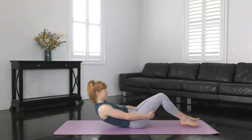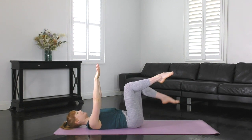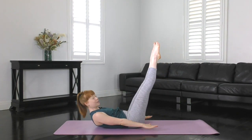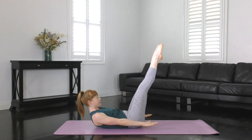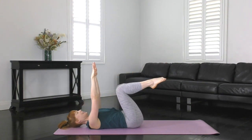First one is hundreds preparation. Lying down on the back, extend the arms up towards the sky, imprint the spine, and take the legs up into tabletop position. We're going to exhale as we curl up, stretch the legs, arms go down beside you, and then inhale as we lower back down. So that's an exhale to curl and stretch, and an inhale to slowly lower back down.